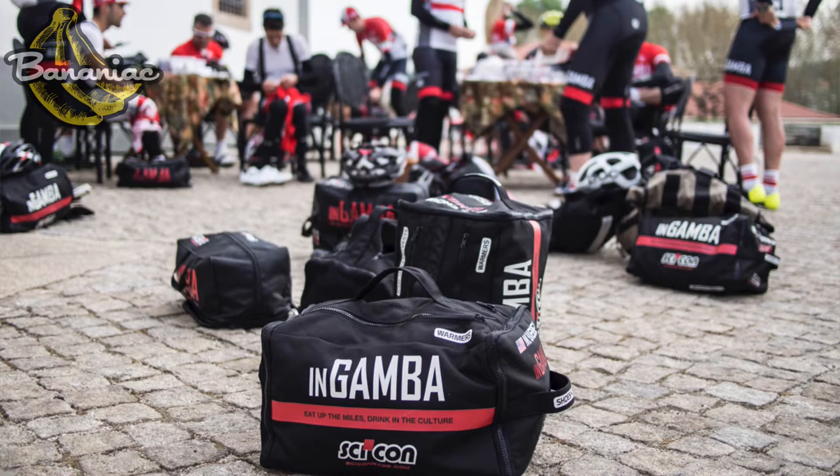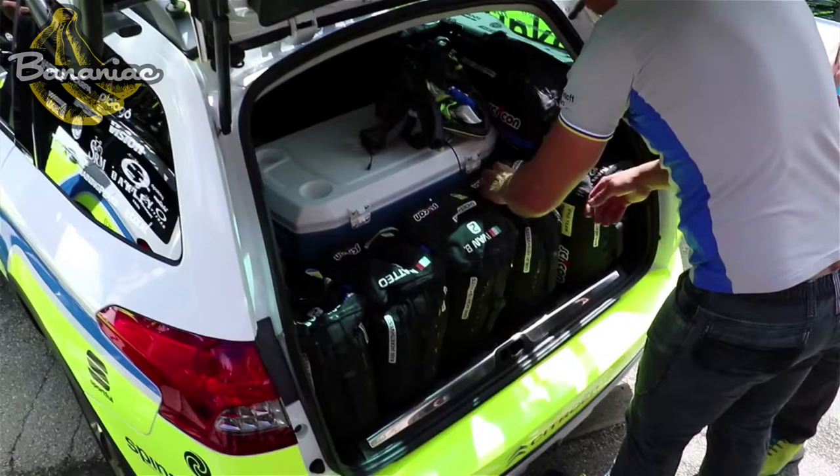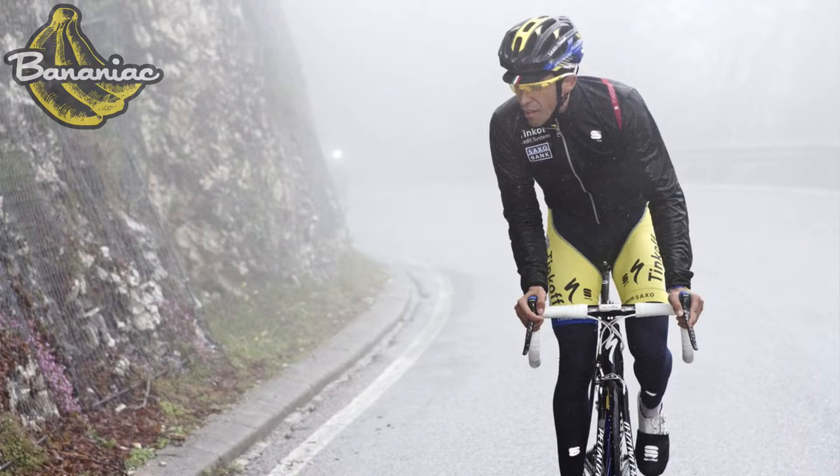So many pro cyclists and pro teams actually use these race rain bags. They usually get thrown into the back of a team car and are used basically if a rider falls or has a crash and needs to replace their jersey, or if it starts pouring down and they need to grab a jacket. It's perfect because it really has all of their essentials in it and they can quickly grab what they need.